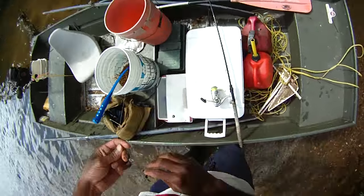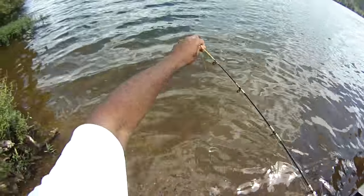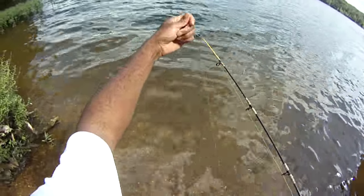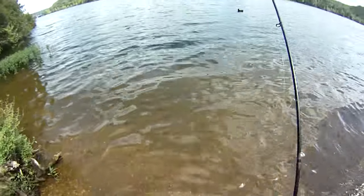I just never see anybody fishing like this. I never see anybody drifting along the walls because they're all bass fishermen. I guess I shouldn't talk bad about other people's fishing, but bass fishing just isn't for me.